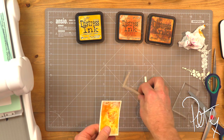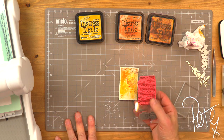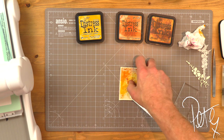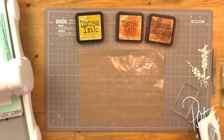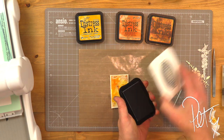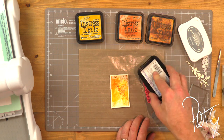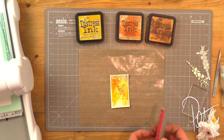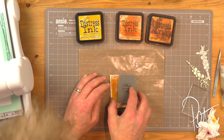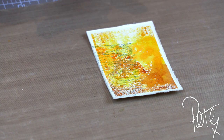I just want to add some stamped detail to this as well. This is a fine text stamp and I'm going to work on the back mat — just dry that off. I'm going to use a lovely light grey called London Fog, made by Memento. Ink up the stamp, bring that in on the edge, pressing firmly down. It's quite a subtle effect but it does add to it at the end.